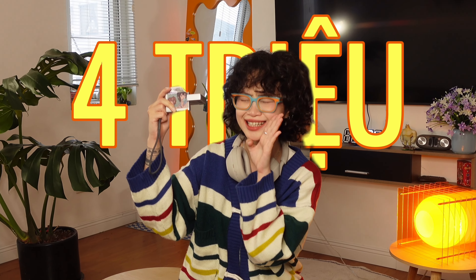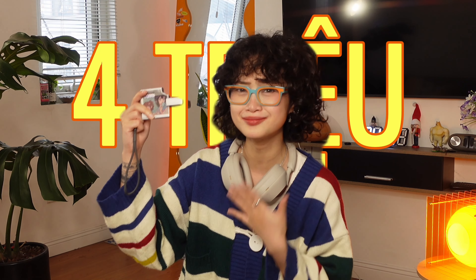Trên tay mình đây đang cầm một chiếc máy ảnh digital cam. Và mình muốn khoe về nó. Trên tay mình đây là một chiếc máy ảnh digital cam với giá 4 triệu. Và tại sao mình lại sở hữu cái máy ảnh này về giá 4 triệu? Thì... mình giàu.